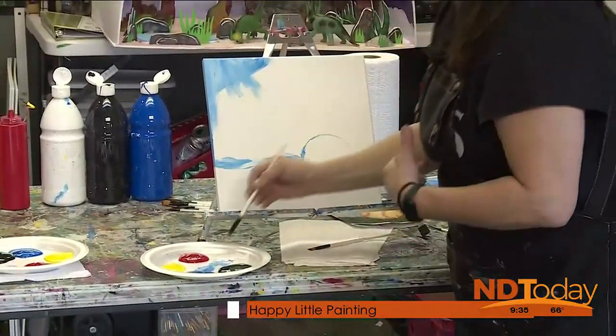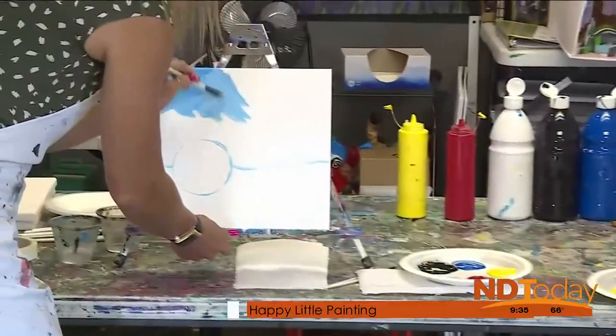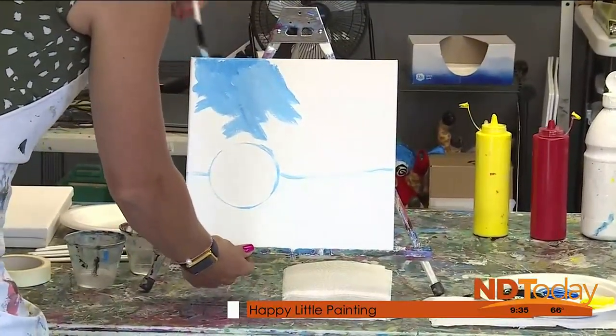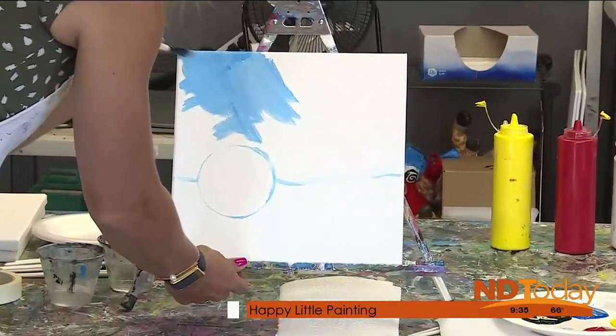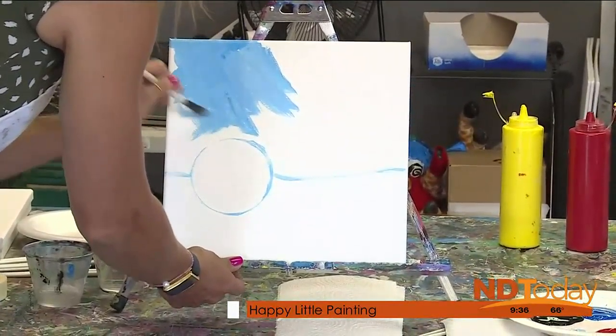As you're filling this in, no globs. A couple of thin layers is nice — we want thick paint but thin layers. You will notice those little white bumps peeking through. That is the tooth or the texture on your canvas, and that is what grabs your paint and holds it. So you want to make sure that you're covering those.